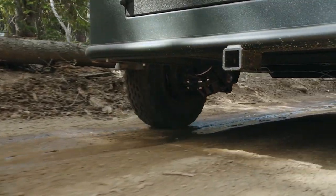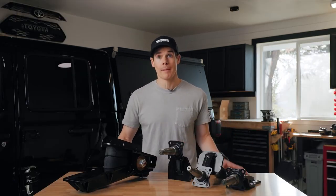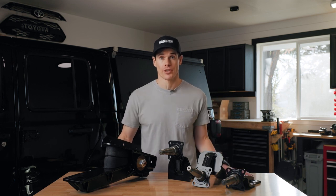Capacities for the Axle-less trailer suspension go from 1,200 pounds all the way up to 7,000 pounds. And to give you even more flexibility, we've developed different spindle arm combinations — some of them are standard, some of them are lifted or lowered options to give you more flexibility when you're designing your trailer.